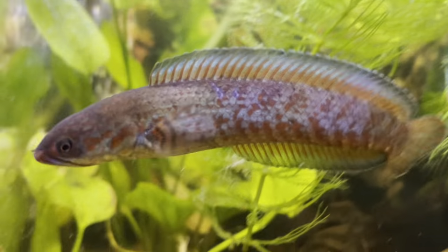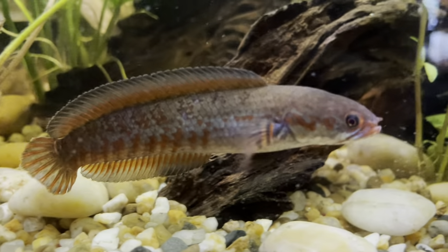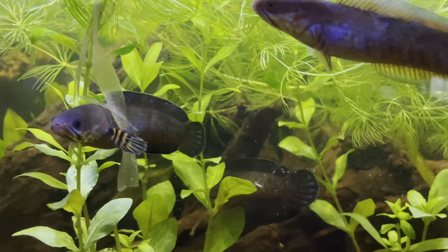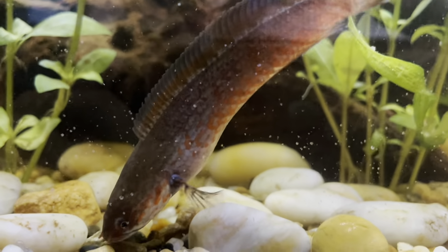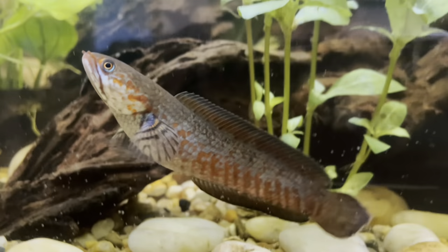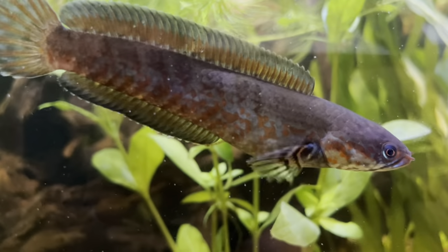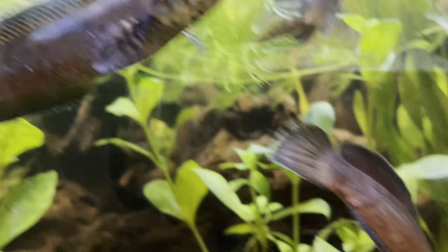Hello everybody, hope you've all been keeping well. Welcome to the channel and welcome to this video on Channel androw. Through this video I'm going to be going through some basic care - tank maintenance, feeding, some of the ways you should set up your tank. A lot of the related fish in this dwarf snakehead family have very similar care requirements in terms of tank setup, feeding, breeding, and grouping.